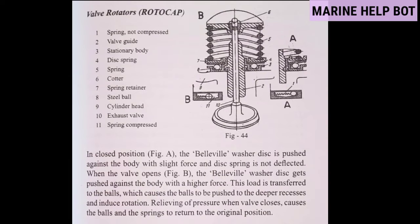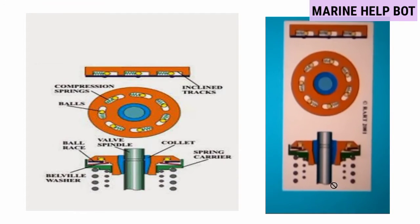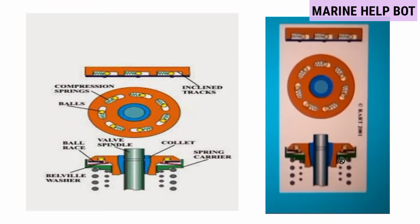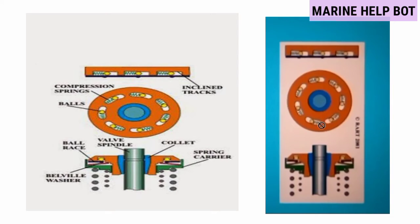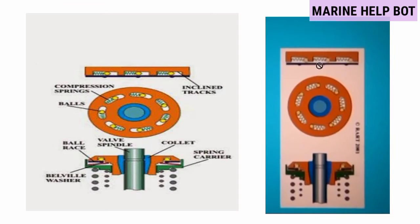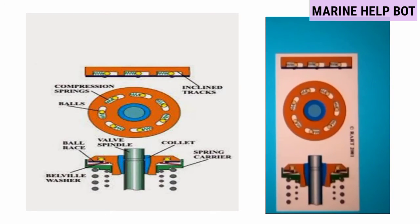Moving towards the working: in the closed position, the bell wheel washer disc is pushed against the body with slight force, and the disc spring is not deflected. When the valve opens, the bell wheel washer disc gets pushed against the body with a higher force. This load is transferred to the balls, which causes them to be pushed into the deeper recesses and induce rotation. Relieving of pressure when the valve closes causes the balls and the spring to return to the original position. When the spring is pressed, the ball moves in and out — when the valve opens, the rotocap rotates seven to eight degrees.